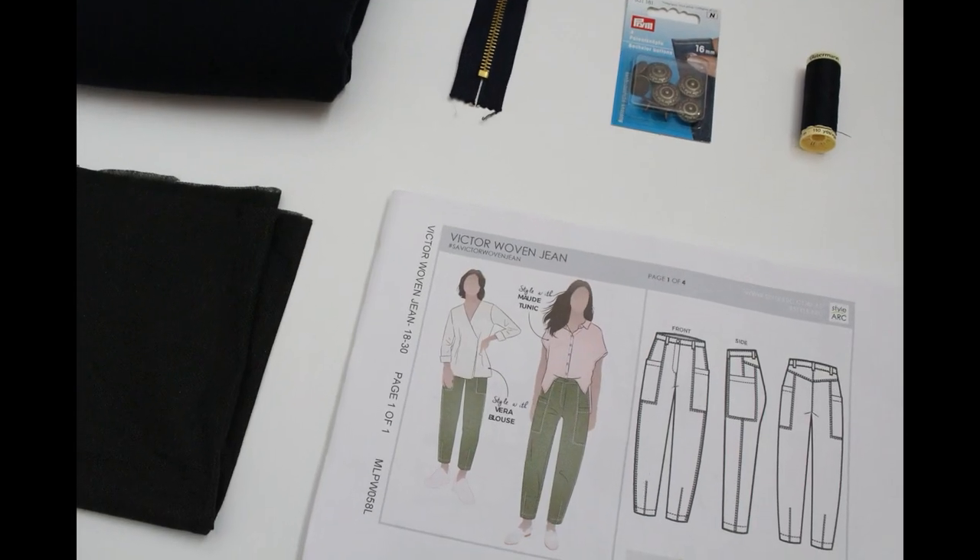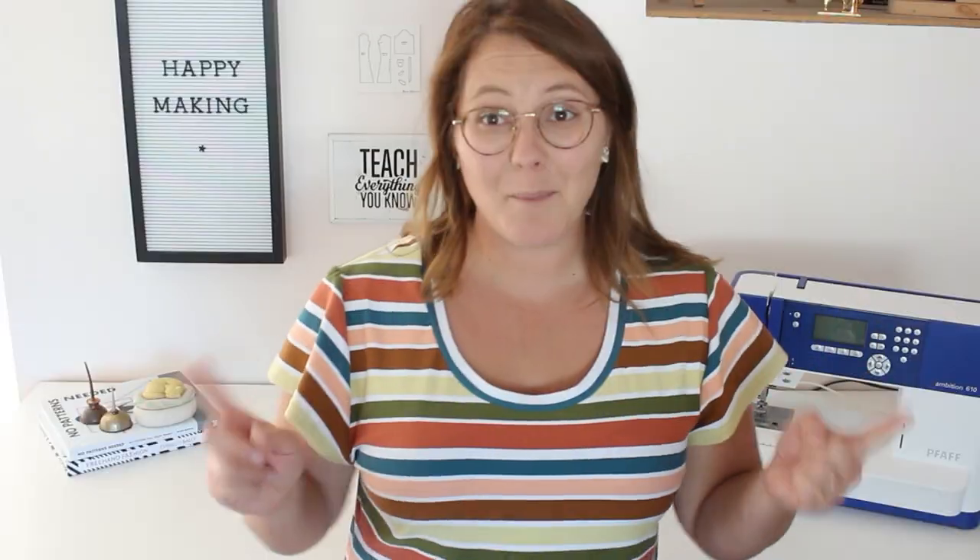I'm so glad you're joining me for today's video. We're going to be sewing the Style Arc Victor jeans. Before we get into that, if you don't already have a Minerva account, it's free, it opens up a lot of opportunity, and you get a discount code when you sign up. I'll also leave some information on the Minerva Craft Club down below for year-long savings. If you could hit that follow button above this video beside our name, that means we'll show up on your feed so you don't miss any future content.